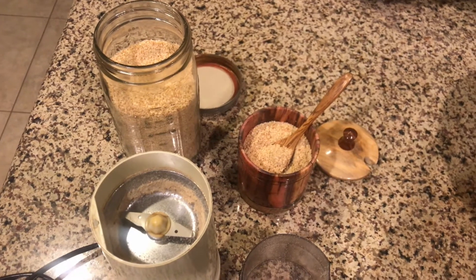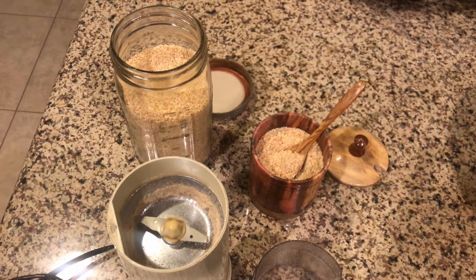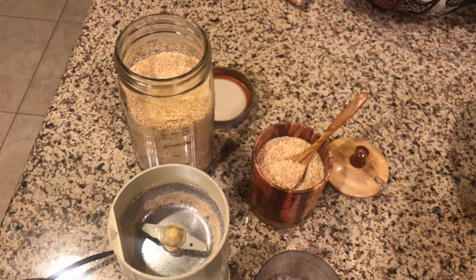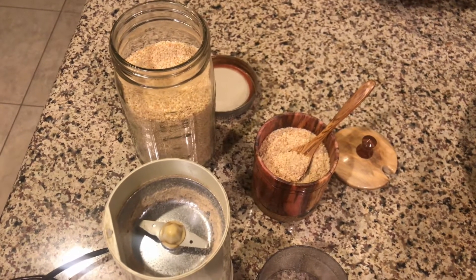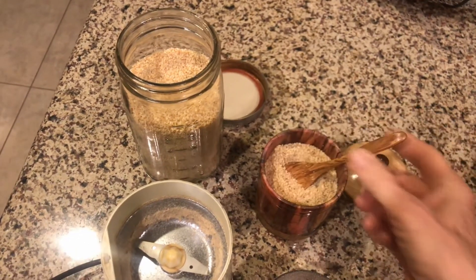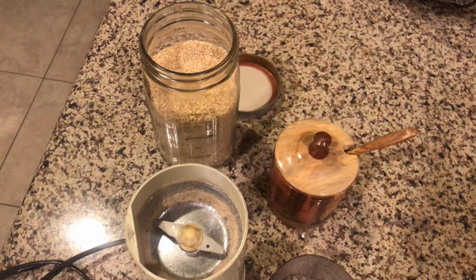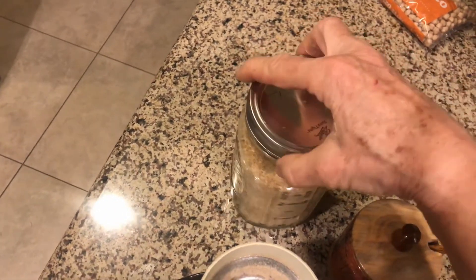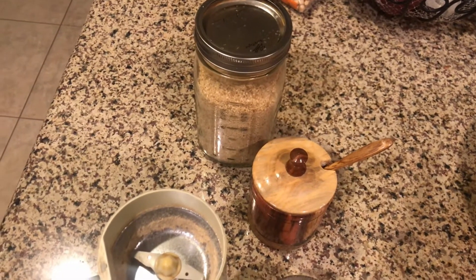It only takes about a second in the nut and seed grinder. But remember one thing: if you consume nuts or seeds without breaking them, without them at least being cracked, your body will pass them through without being able to assimilate the nutrients. So make sure to have it at least coarsely ground. I always like to keep a little bit of sesame salt on the table as a condiment to add to foods after they're already prepared, and then I keep in the refrigerator a mason jar sealed with the remainder so that it does not oxidize from being exposed to the air.